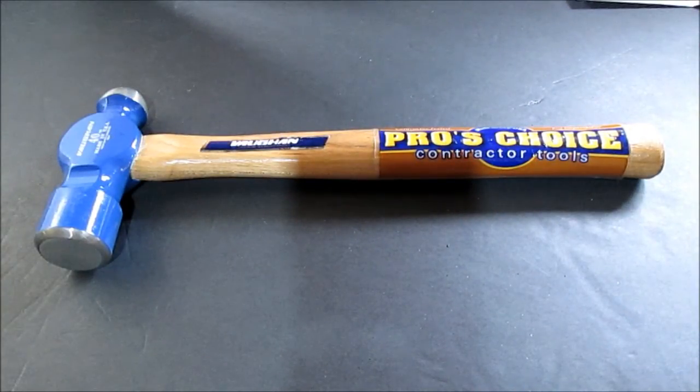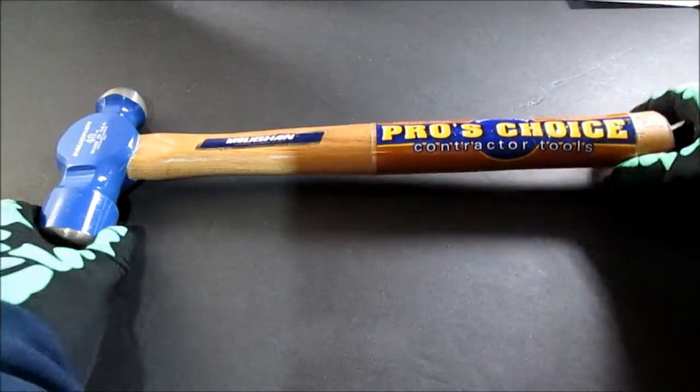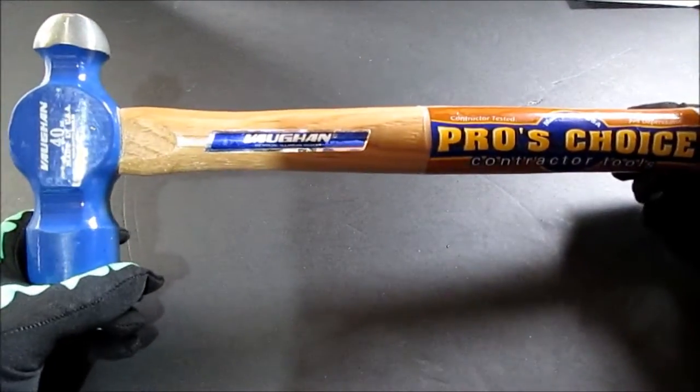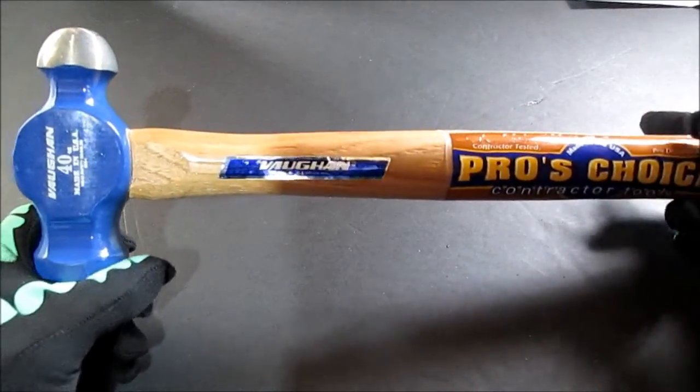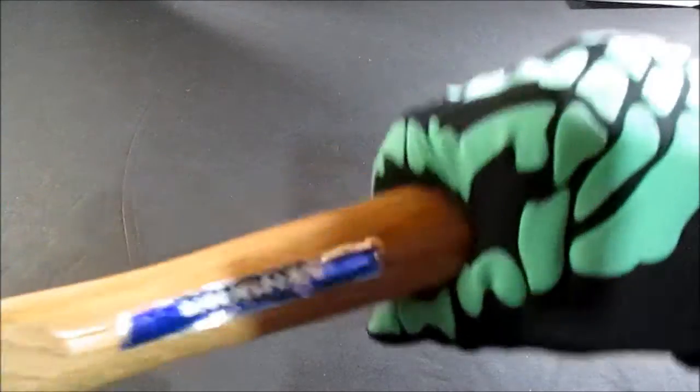I was happy to get that. That's the reason I went to the store, because I knew they had hammer handles for sure. But I could not pass this up for twenty dollars and some change — a 40 ounce hammer. If I'm correct, that's two and a half pounds. I could not pass up a ball peen hammer this nice. I'll snap plenty of photos of it.